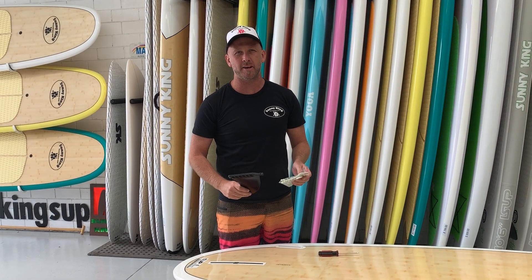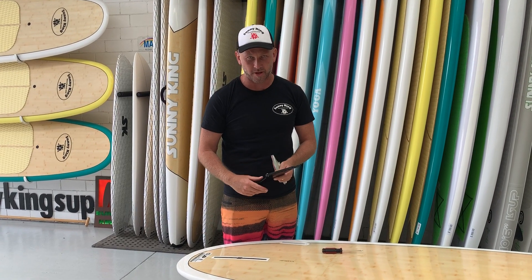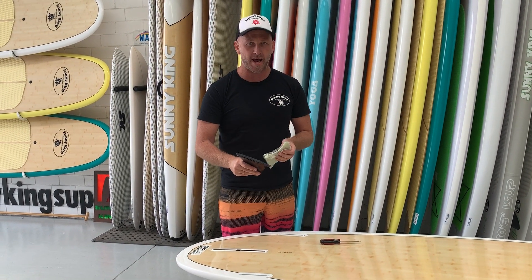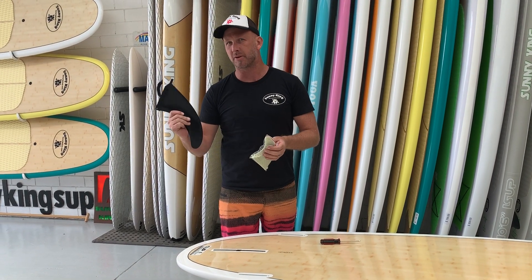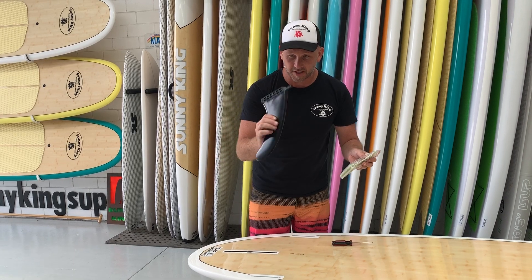Hey guys, Nick here from Sunny King Stand Up Paddleboards. So you've just bought yourself your brand new Sunny King Stand Up Paddleboard to get out on the water. First thing we want to do is put our fins in. If you're not into the SUP warehouse for us to put the fins in and you want to do it yourself, or we ship them out to you, I just want to quickly show you what's in with your fins.